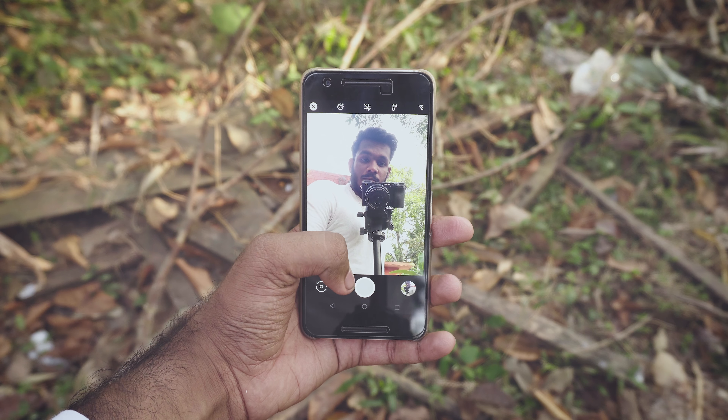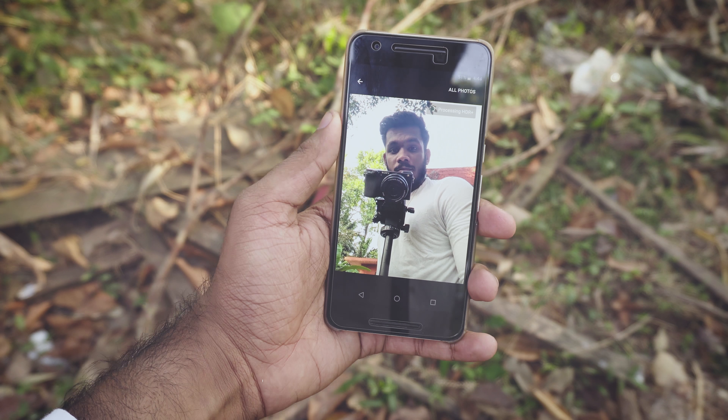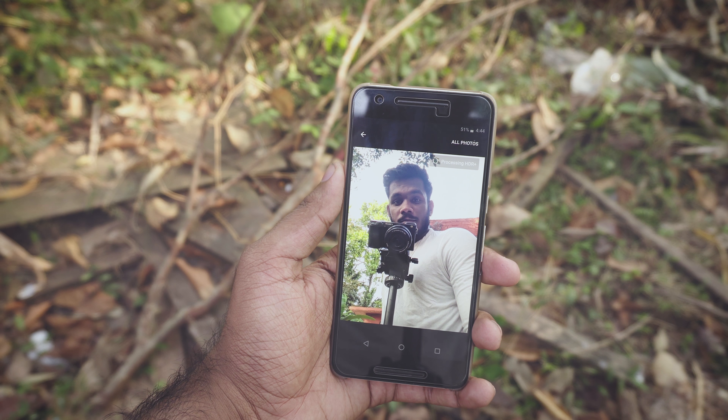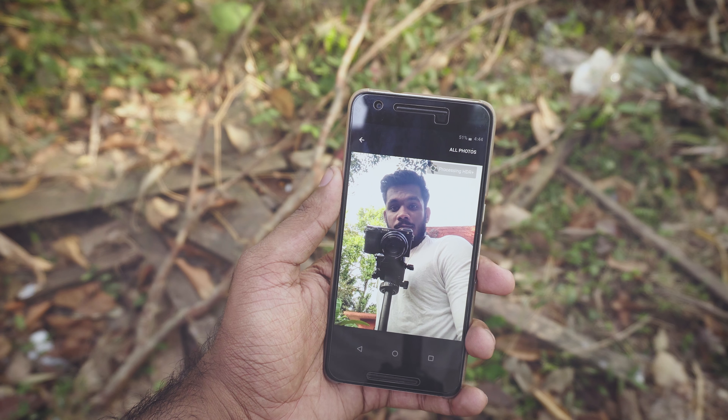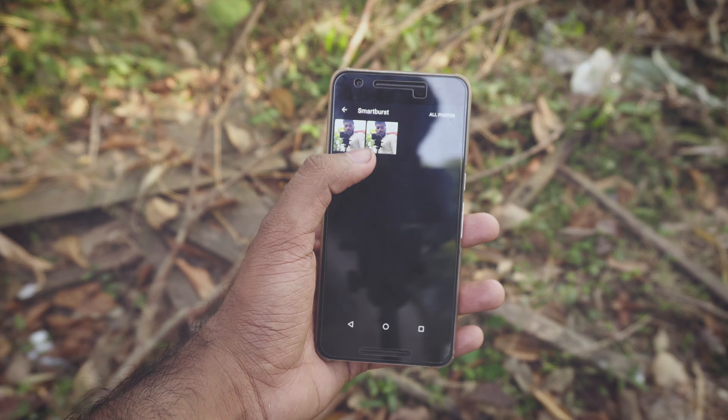The portrait mode works with both front and rear camera. The blurring is not that accurate — sometimes it misses some edges — and it only works with a human face. The app will only blur the background if there is a human face in the picture, so you cannot use portrait mode on an object.